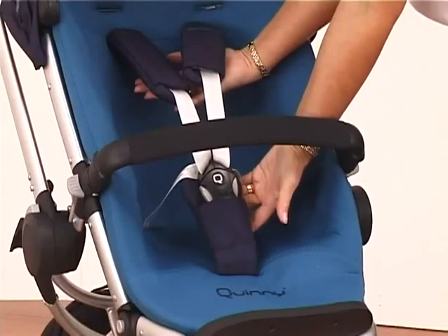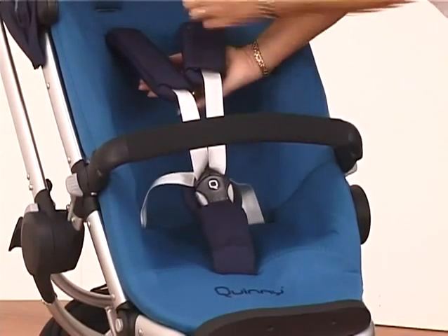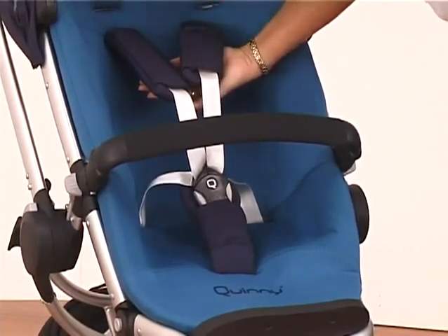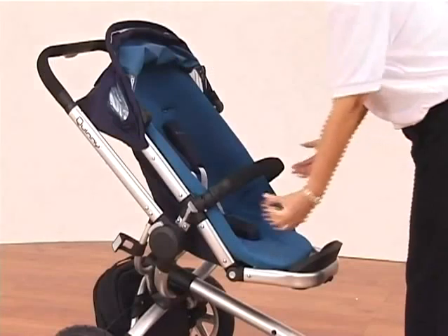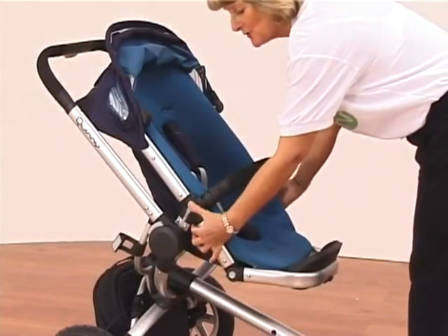There is a fully adjustable five-point harness with a padded crutch strap, padded shoulder straps, and also the facility to go slightly higher for when they get older. Your adjustment to make the seat unit go up or down is just the rib parts on the side here.